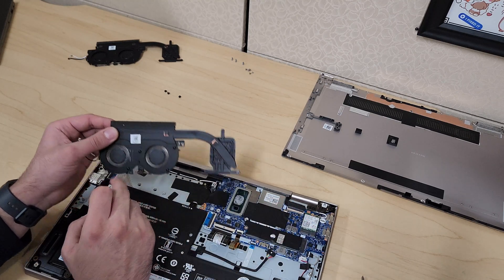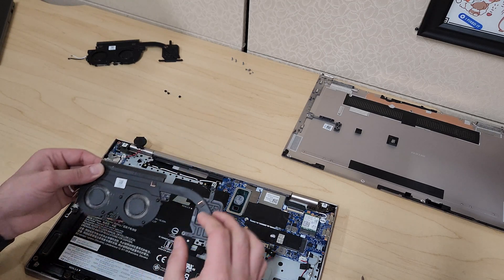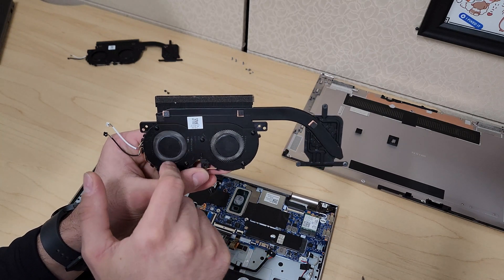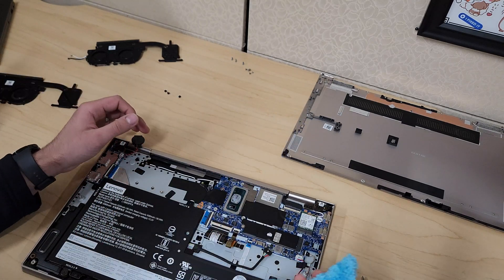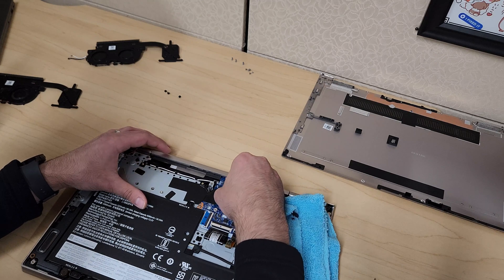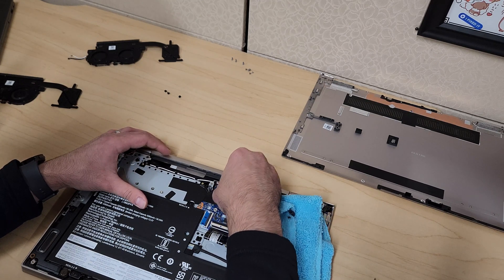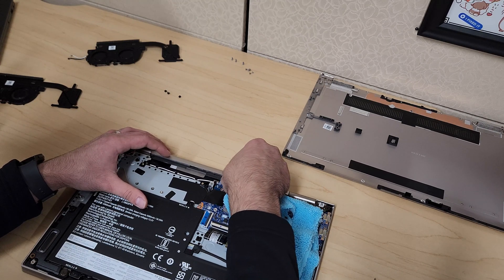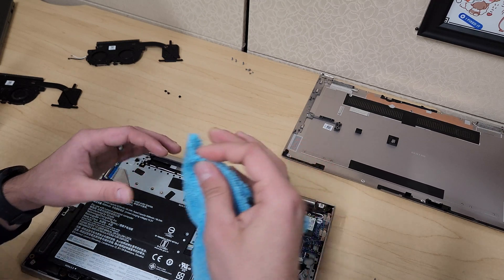That part will be tucked in right into the case there, which is why you want to pull it towards you. Here it is — you can see that's the one spinning freely and the other one that is messed up, which is the reason we're replacing this part. I have a rag here with some rubbing alcohol and I'm just going to wipe all of the old thermal paste off the CPU, making sure it's nice and clean and dry. You can also use a cotton swab with rubbing alcohol to do this.